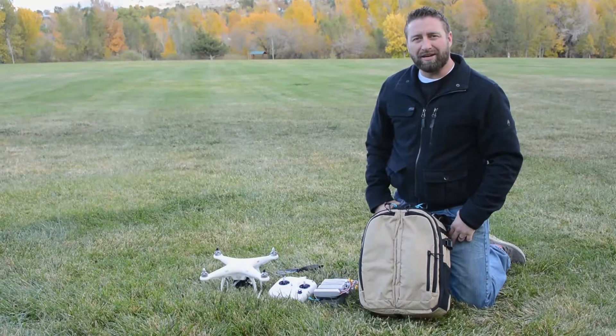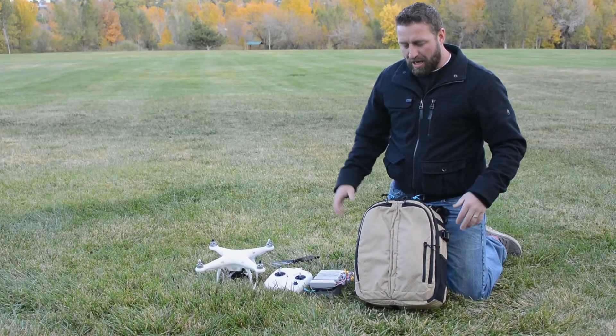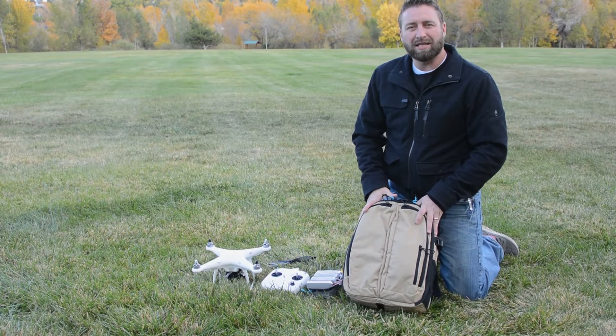Today we're going to talk about some lightweight carrying solutions for the DJI Phantom 1 or Phantom 2 quadcopter. Here I have with me the Guru Gear 18-liter Battafly.